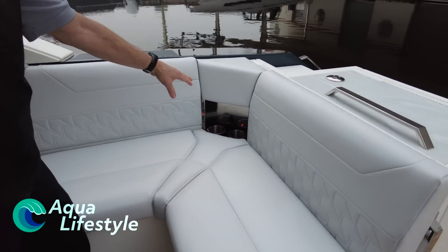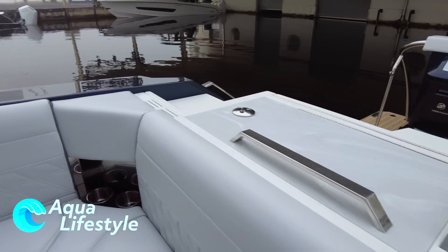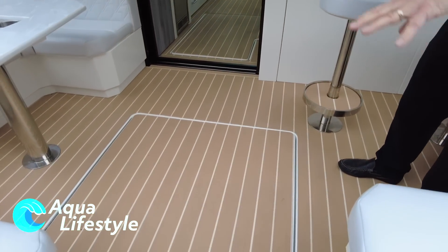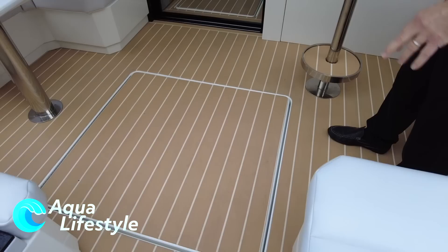Drink holders throughout, USB ports all over the boat. This is one of the hatches into the equipment room — there are no latches on it; it's got a remote latch in the back and that pops up. Very large.